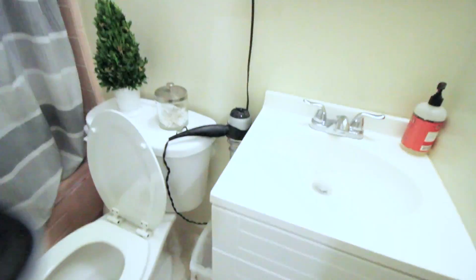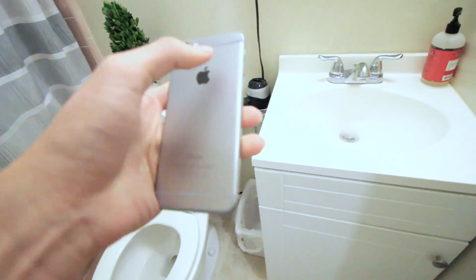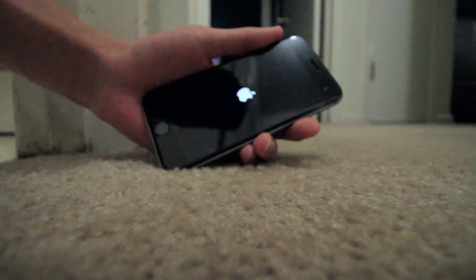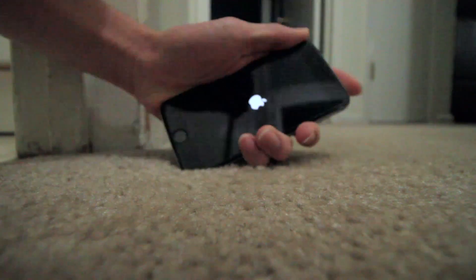Supposedly this works. You're supposed to blow dry where the battery is, so I guess like right there. And yeah, I'll show you guys. It worked! Oh my god! It worked.